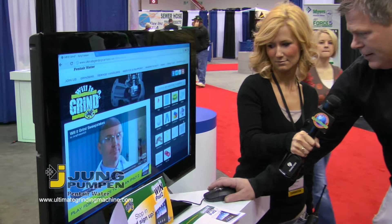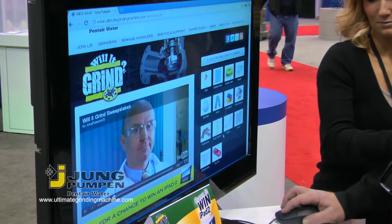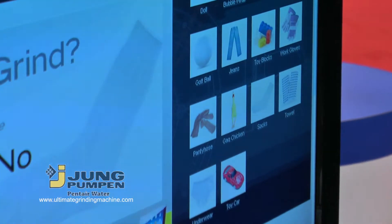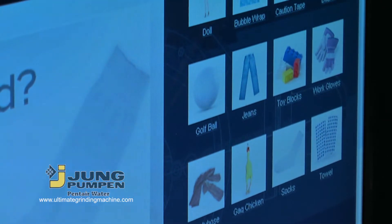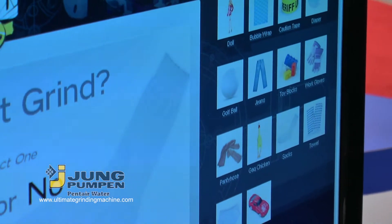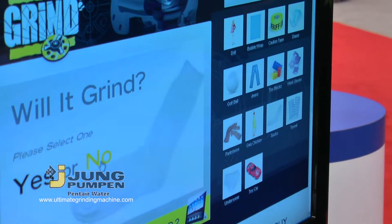So what would you like to see grind? Typically, socks. Socks, okay. So let's select from the Grind-O-Matic here. Is socks on here? Oh yeah, there it is right there. So will it grind? You're saying yes, it will, or it won't? Typically it gets caught in the impeller. Okay, you're going to say no.